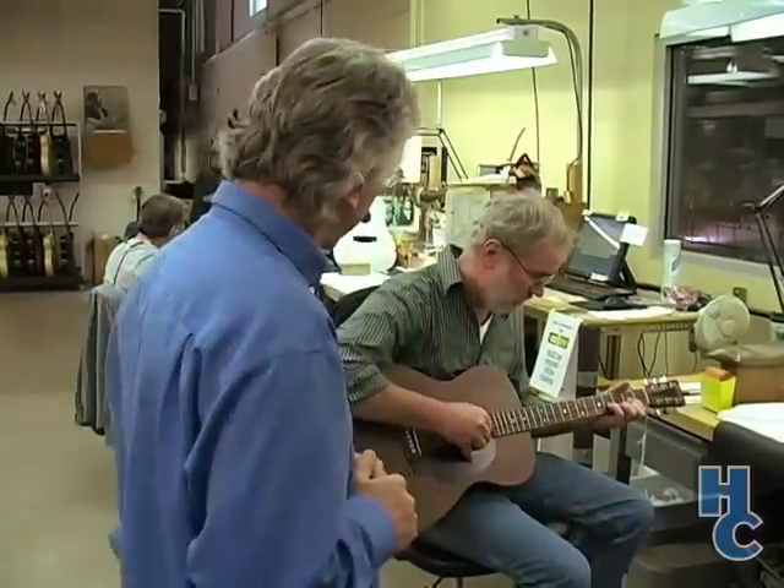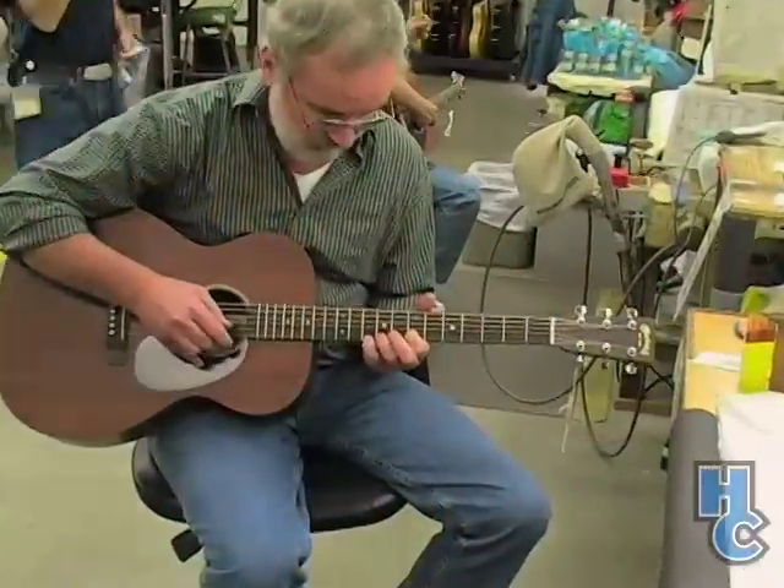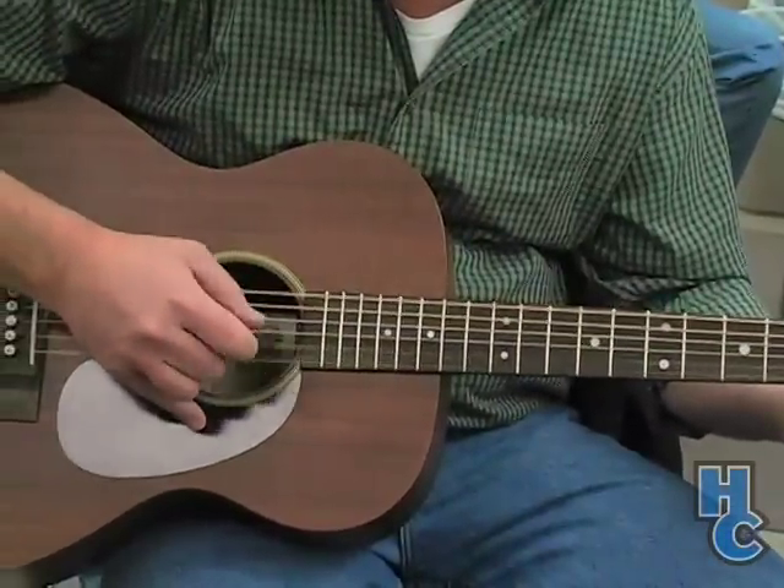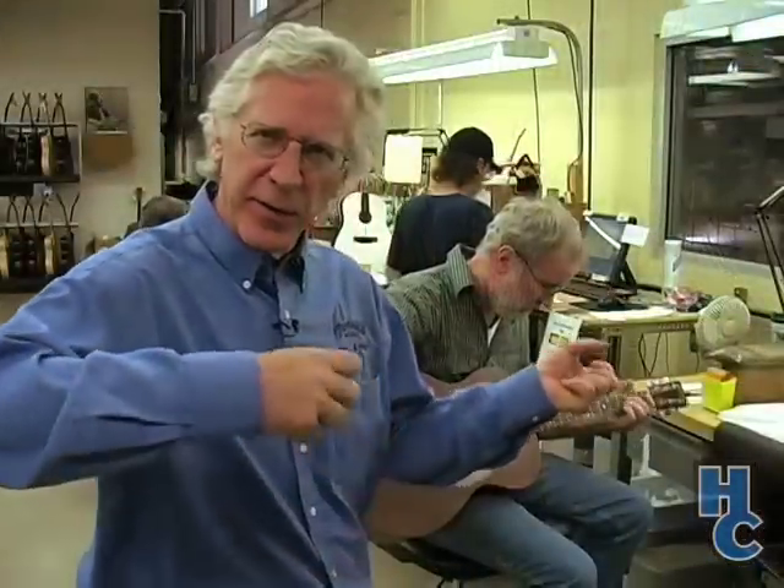In final inspection we need all of our guitar players in this area — this is where it really counts. The prerequisite if you want to work back here is that you've got to play guitar. We've got some really good guitar players. George is a student of the blues and a great fingerstyle player.